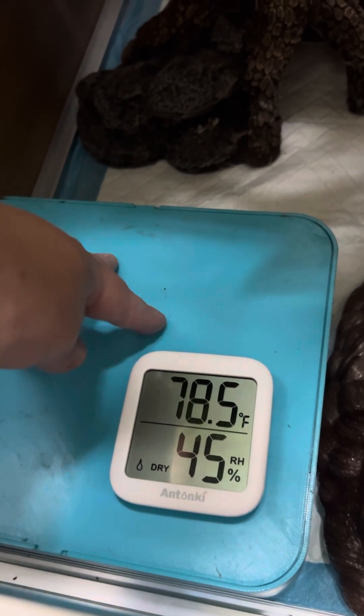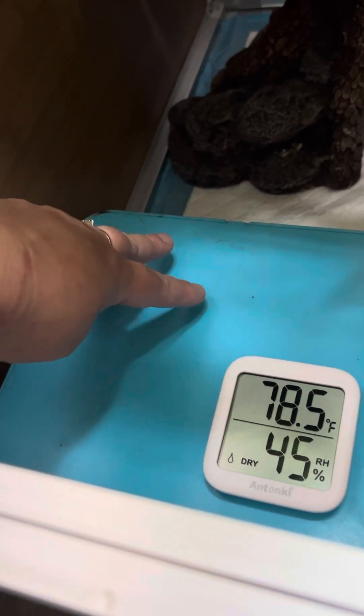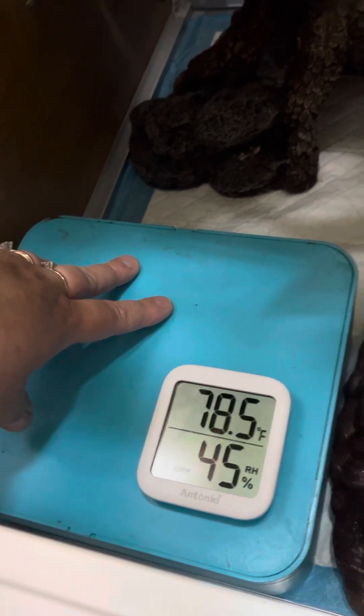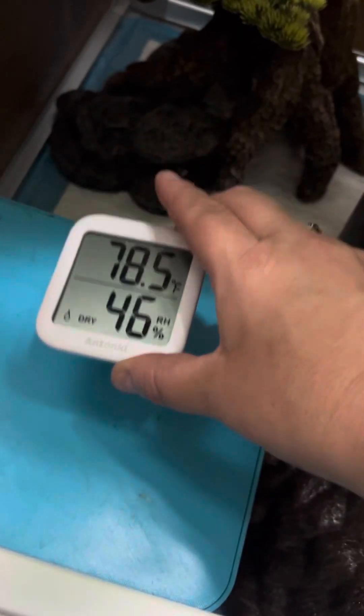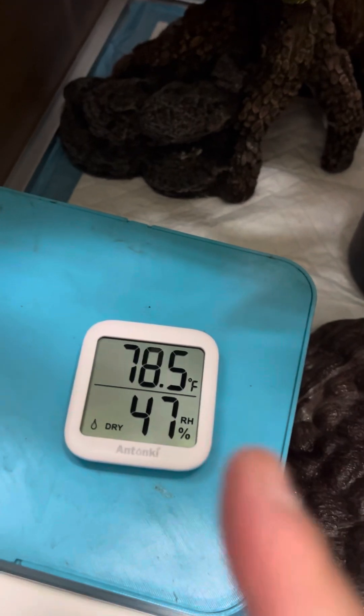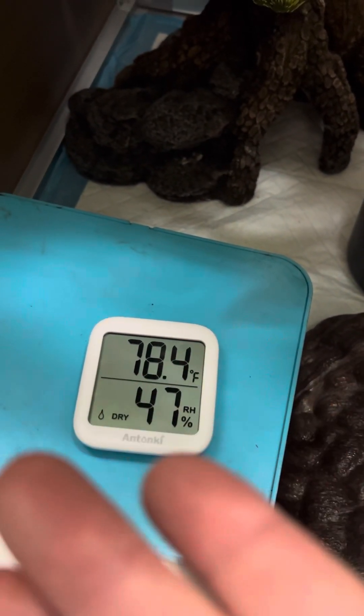This is the cooler side of the enclosure. Inside this box, you put sphagnum moss in the lid, then spray it and get it damp, then shut the lid. The actual box itself also has another humidity and temperature gauge attached to it, so that will tell you how humid the box is itself. I also always keep one of these in my snake enclosures because they're easy — you can know exactly what your humidity is.